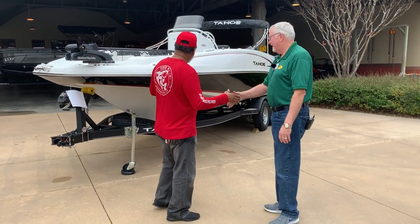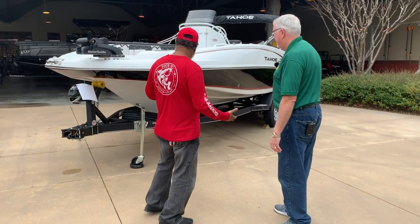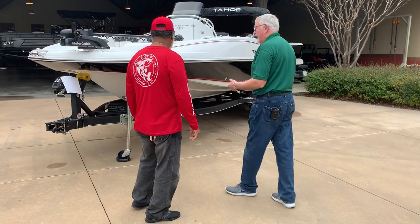Hey Tom, I'm just impressed with this Tahoe. So tell us all about this. The first thing I noticed is that's not a regular painted trailer, is it? No sir, Willard. This is what we call a GalvaShield trailer.